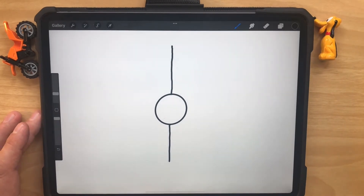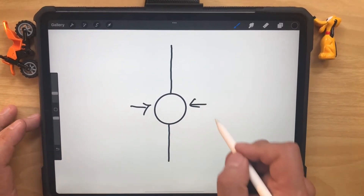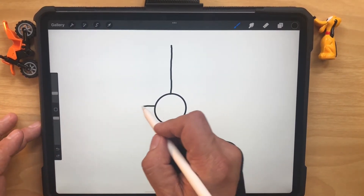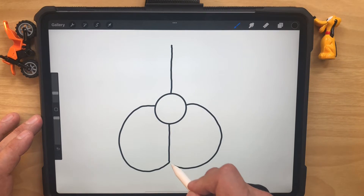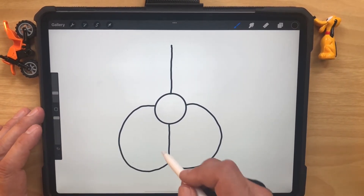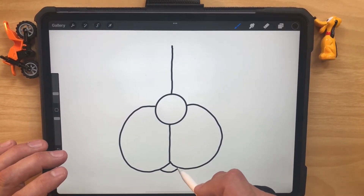Doesn't look like a dog yet, but we're going to make it look like one in a minute. We're going to go to the middle, about there on both sides. First we come around and join to this side, then go to the other side and come around and join there — they're pretty close to being the same. Then we put the bottom lip of the dog across the bottom like that.